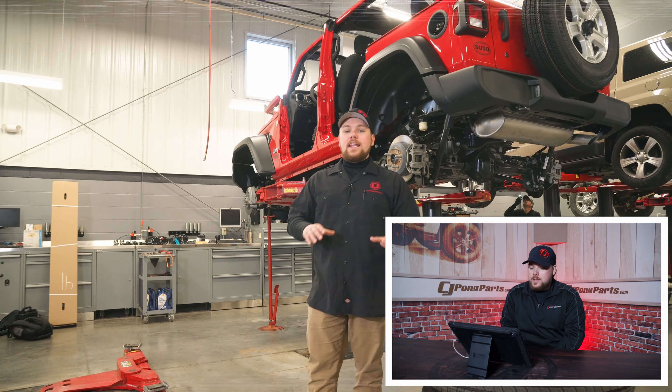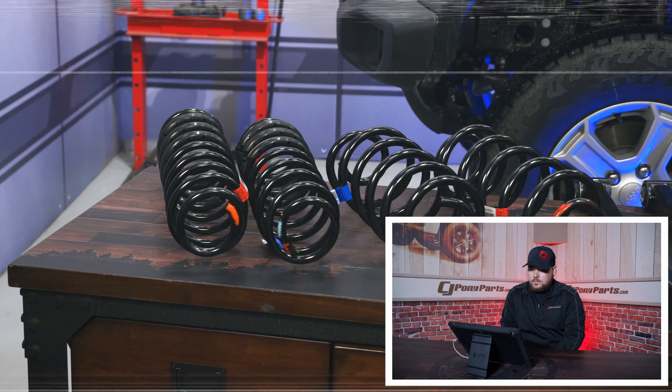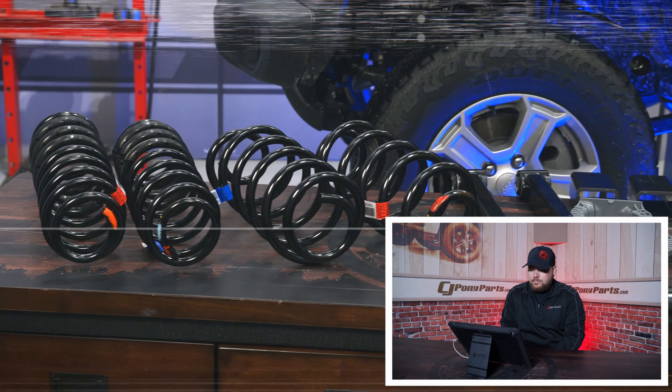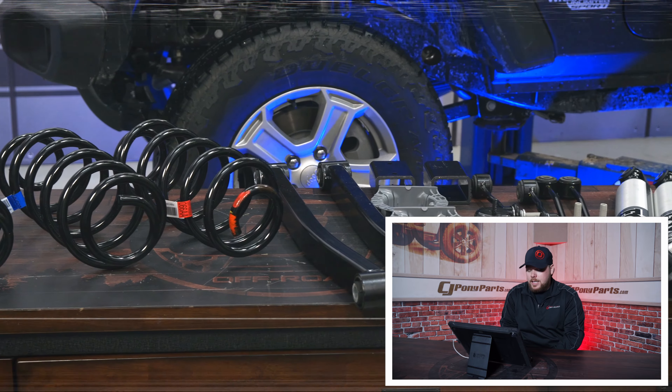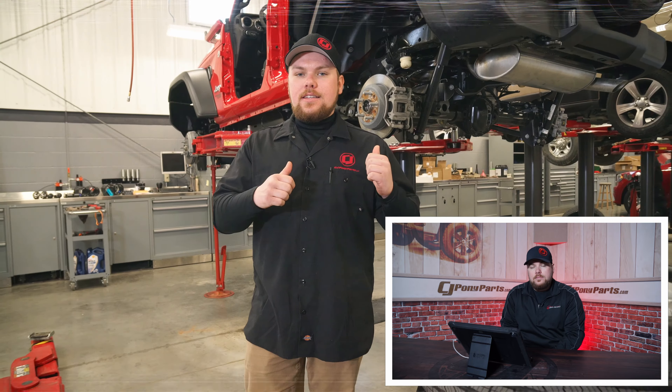So that was a busy day — a very busy day. First thing for any build is to do a lift kit. We're actually putting a Mopar 2-inch performance lift kit on the JL. It's a really great kit — it comes with Fox shocks and lower control arms. I've installed a kit like this before; it's super simple. Let's get started.